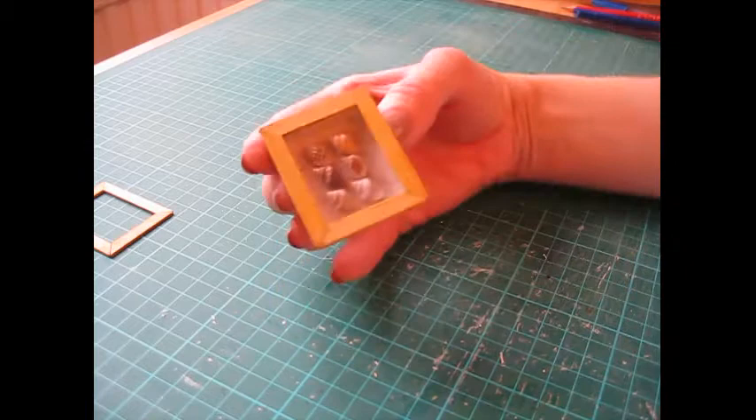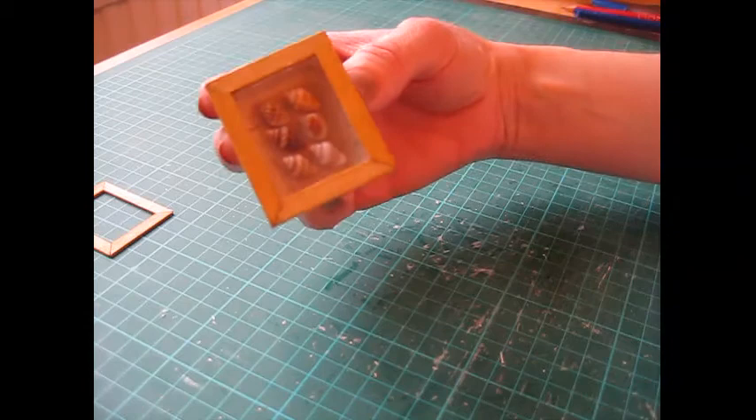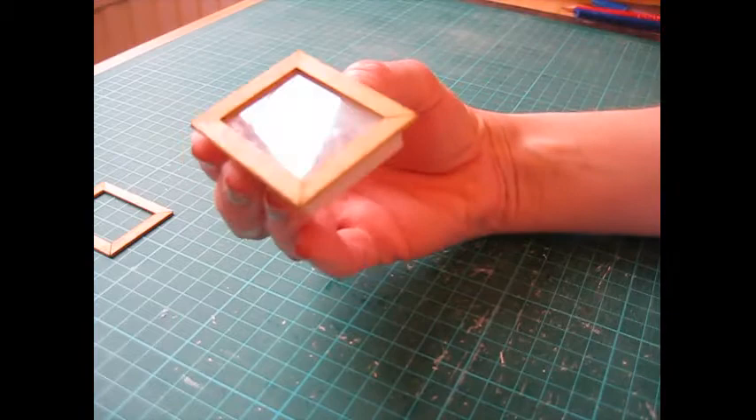You can vary the paper colors, frame colors — and you don't even have to use shells. If you come up with any good ideas, do let me know.